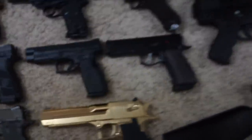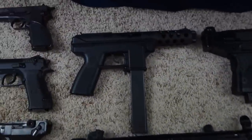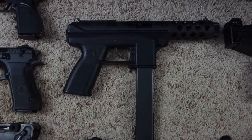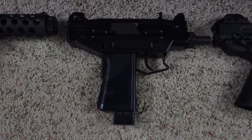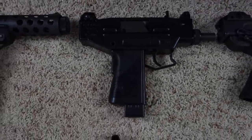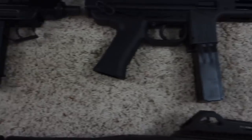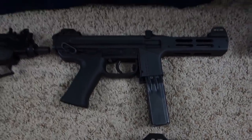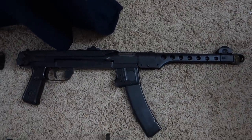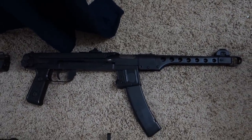Then for the slightly larger weapons: an Intratec TEC DC-9, Israeli Military Industries Micro Uzi Pistol in 9mm, Spectre HC in 9mm, and a Polish PPS-43C in 9mm.